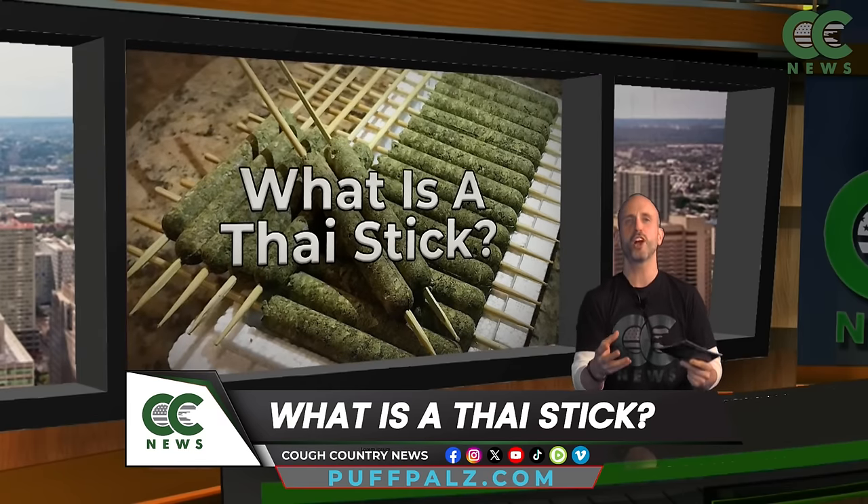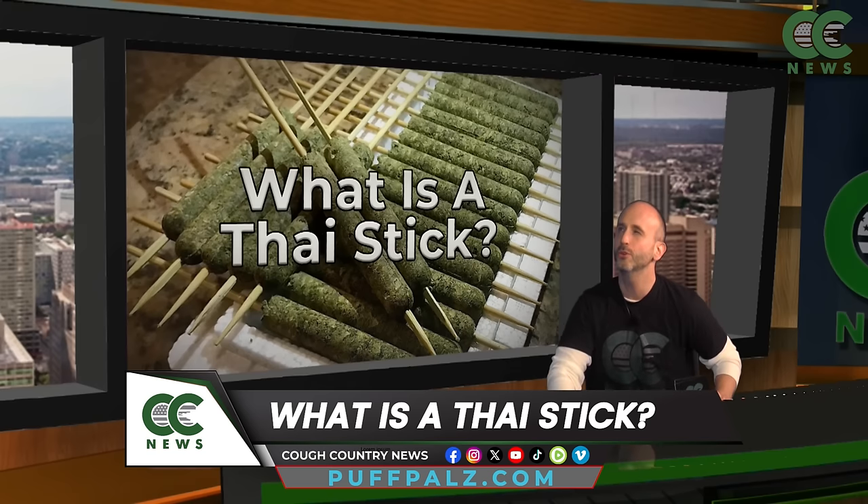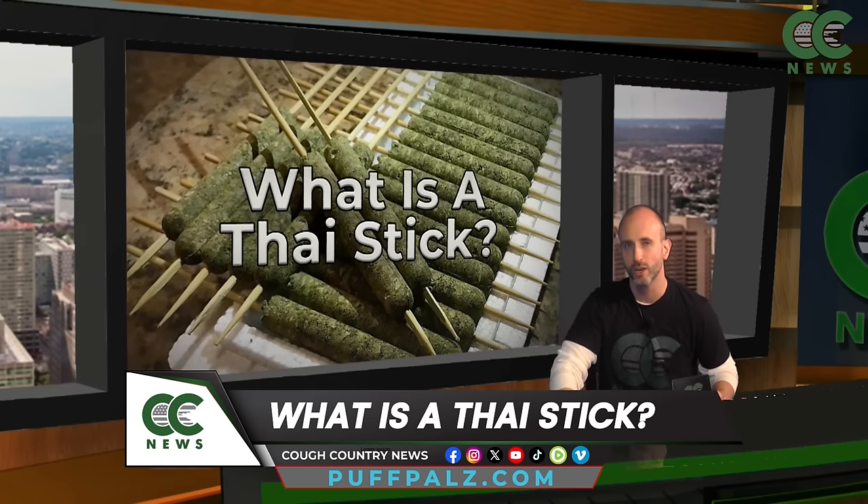A Thai stick is like the leprechaun of blunts. It's so rare and legendary, you sit there and hope — one day I hope I find that pot of gold.